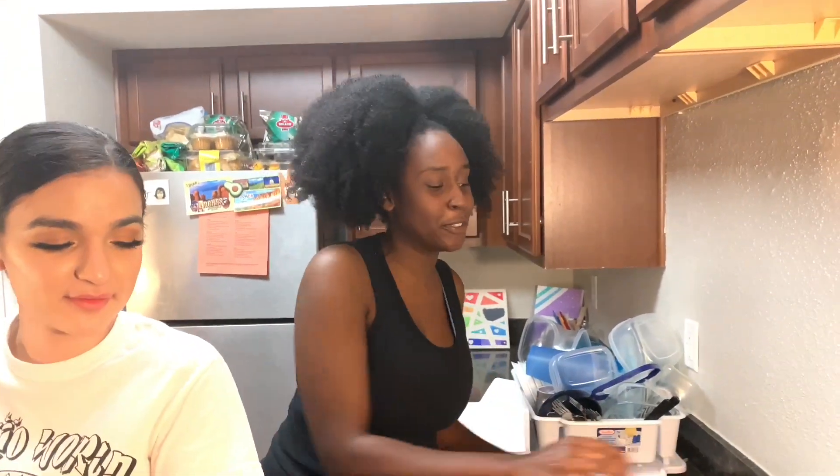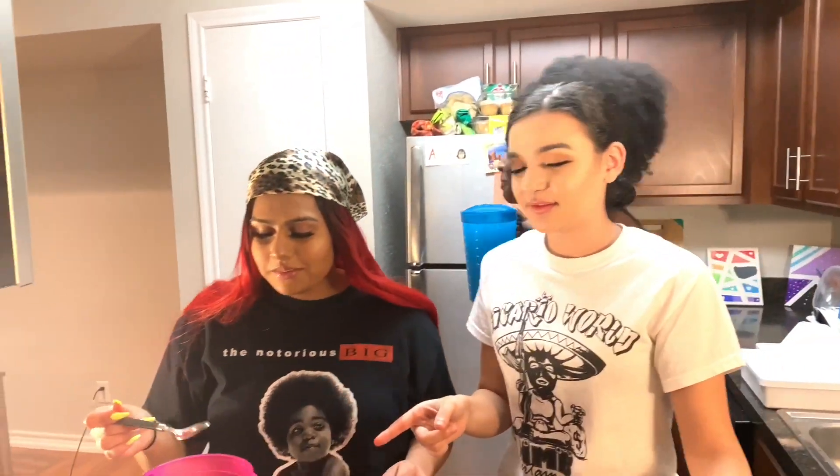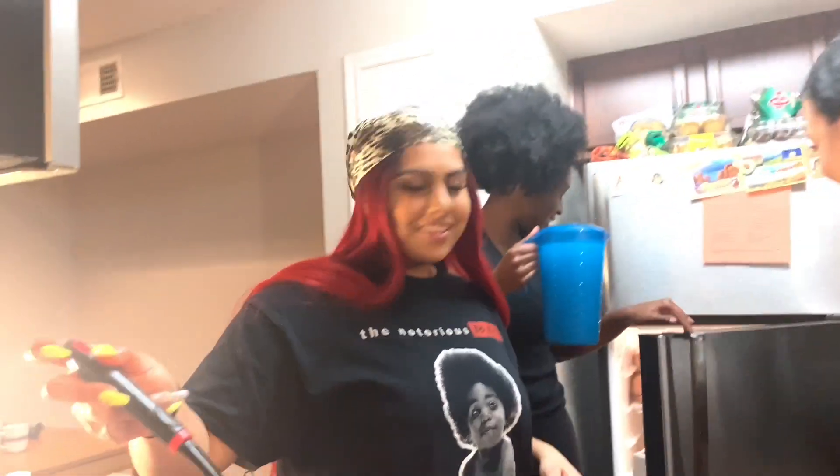I didn't even have the taste yet. I didn't even mix. My first mix, it was perfect. Okay, y'all should drink some Kool-Aid. Put your spoon in there. Girl, y'all did some good grocery shopping. It's looking translucent. It's not enough sugar in there.